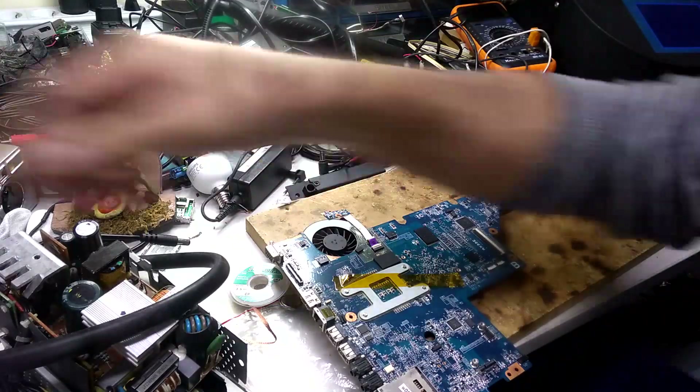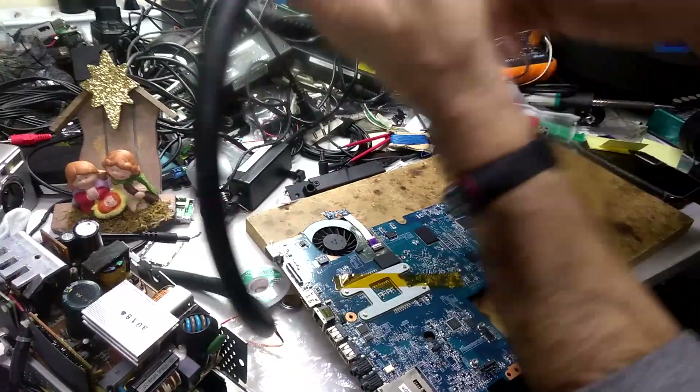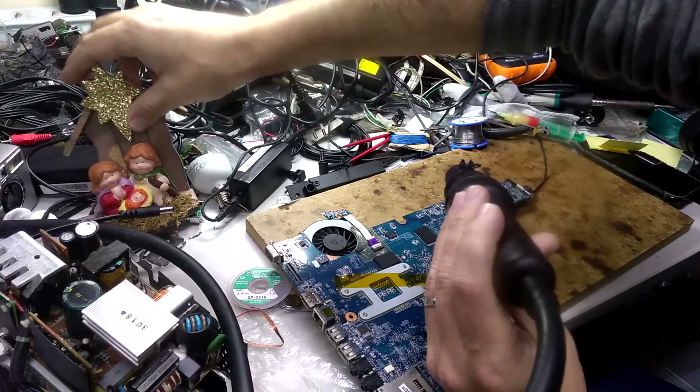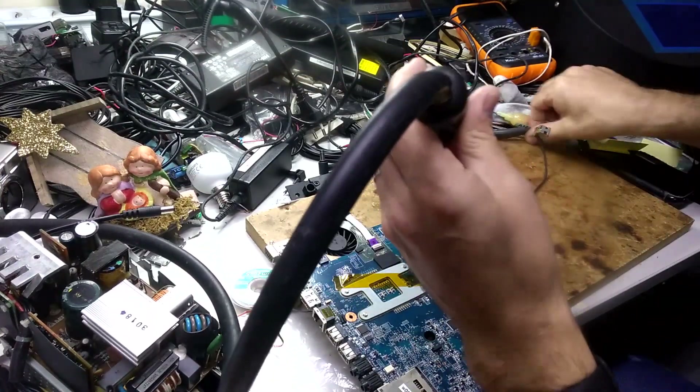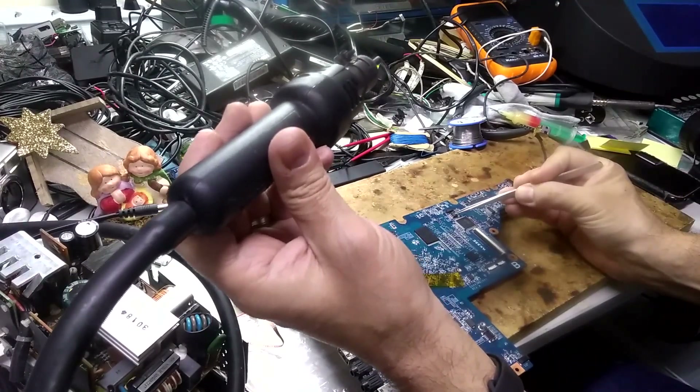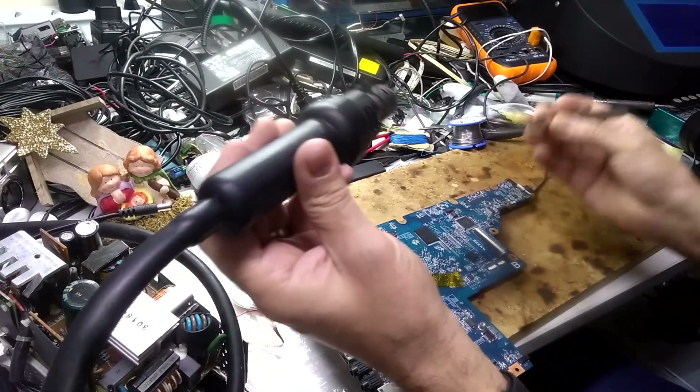Sorry about the mess — it's Christmas time, so I've got my Christmas decoration here. The BIOS chip that we're going to remove is this one over here, near the I/O chip.